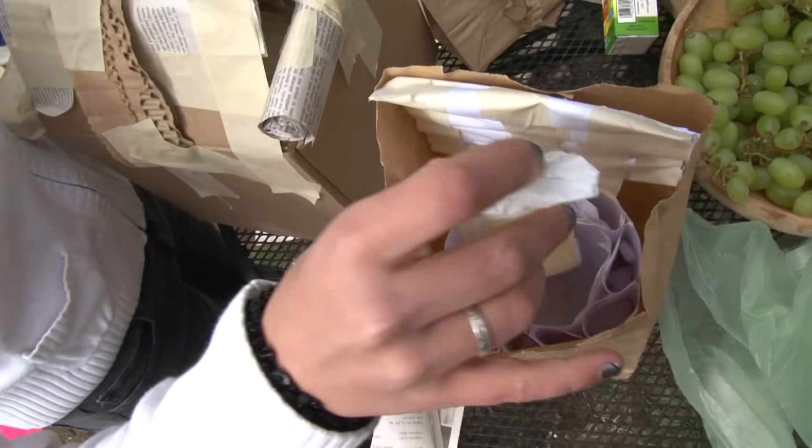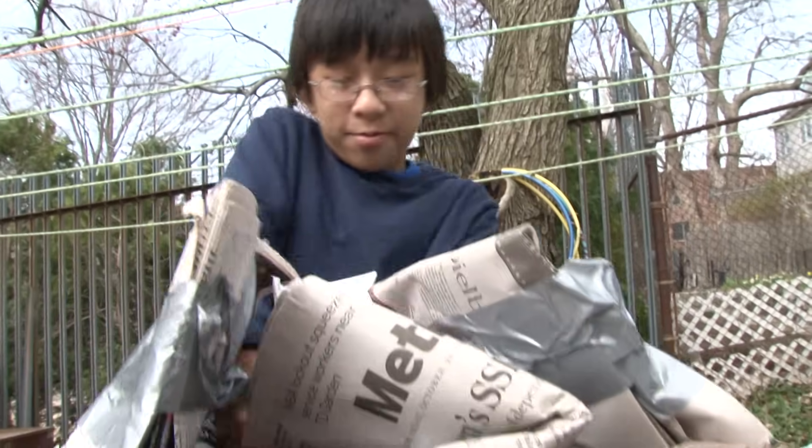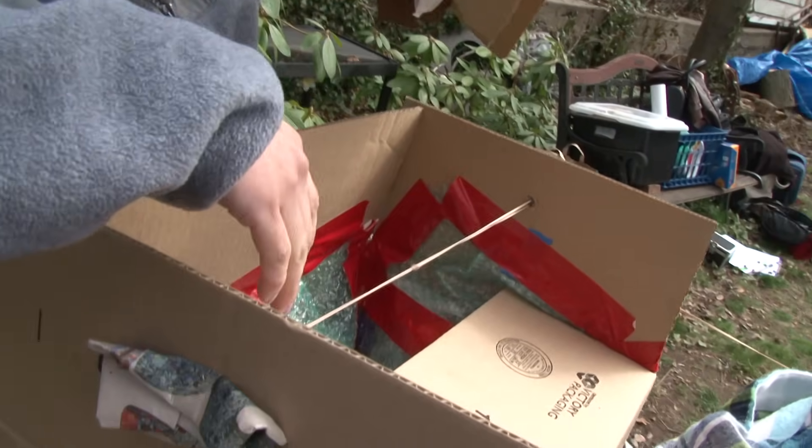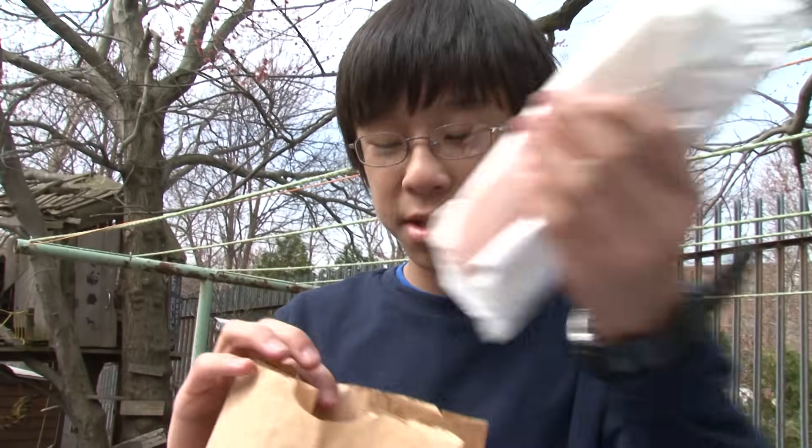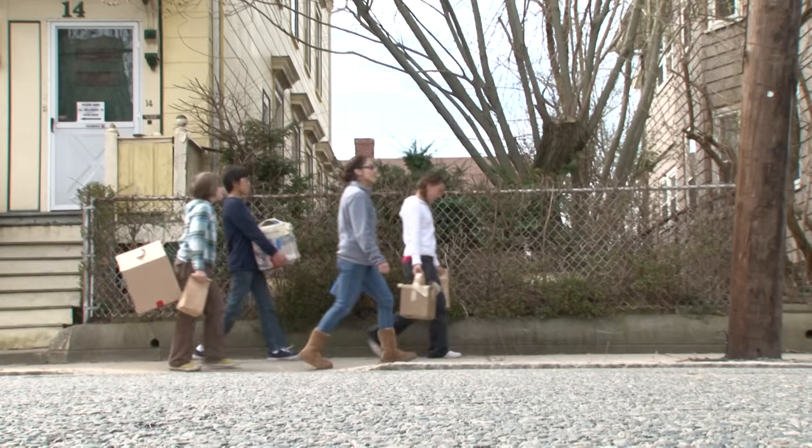Now it's time to put the popsicles in our lunch boxes. This is going to be an uninsulated bag so we're going to put popsicles in it — this is like our control in the experiment. Then we're going to take a walk and have a nice popsicle picnic.